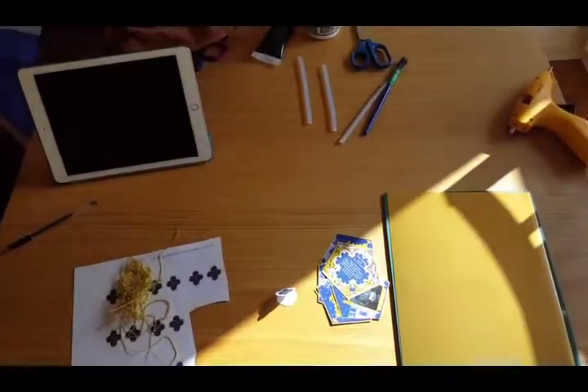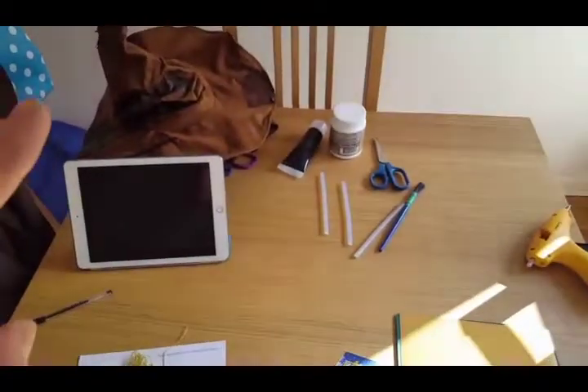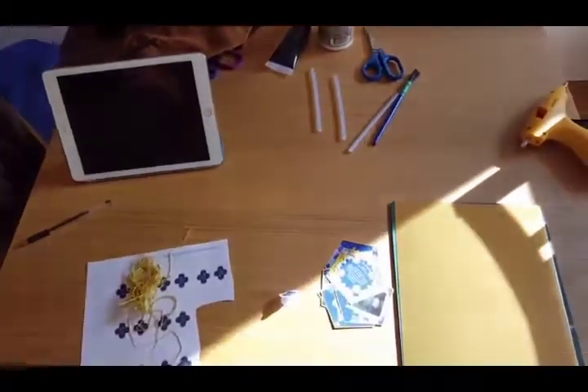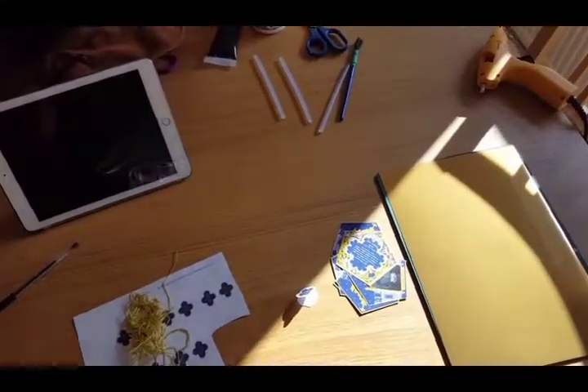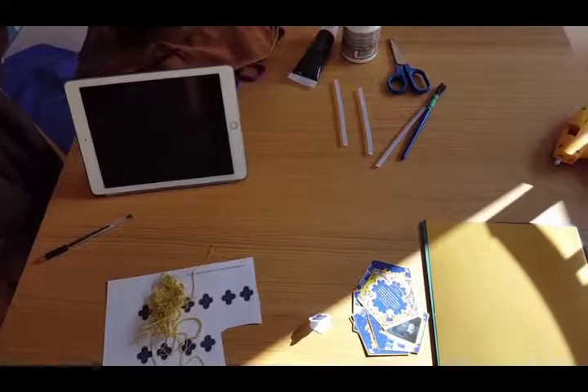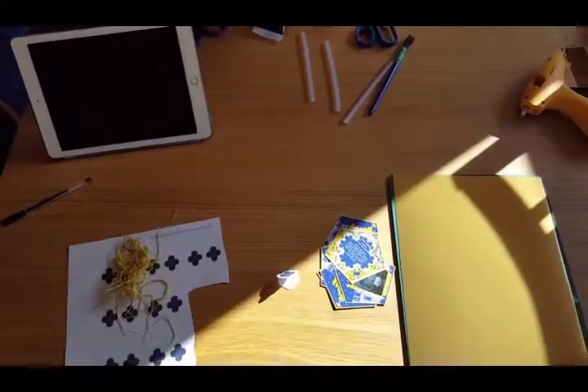Hello witches, wizards and muggles. I'm working on my sorting hat project at the moment. Whilst that's drying — what I like about making props and these sorts of things is that when it's drying and there's nothing to do, rather than get distracted by housework I try to work on another project.